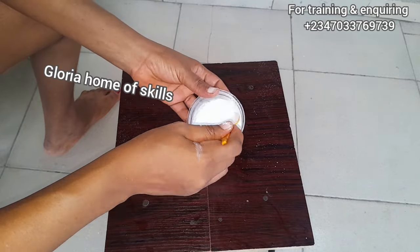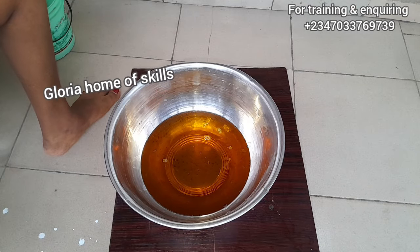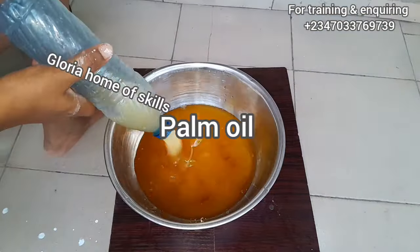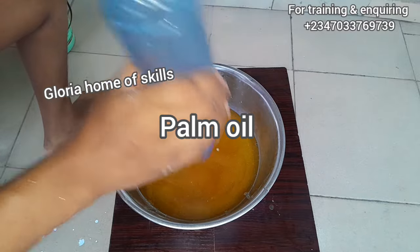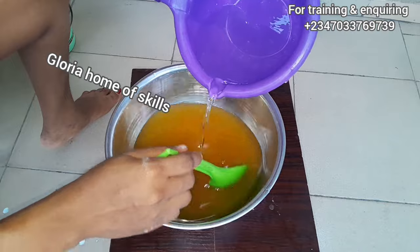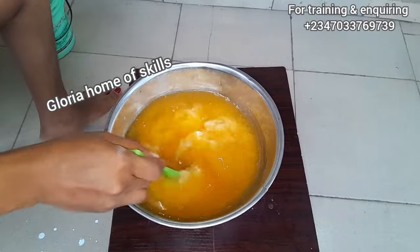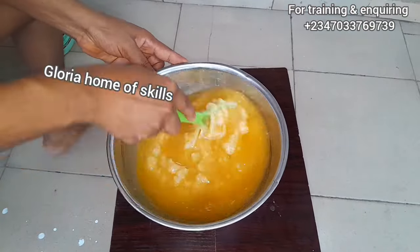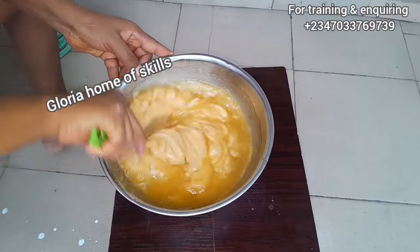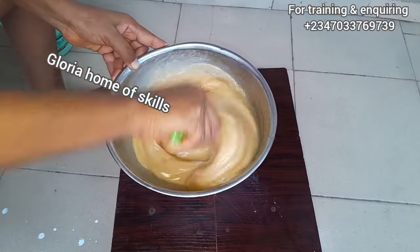This is PKO oil, also called palm kernel oil. I use a measured combination of palm kernel oil and red palm oil. Our production has now begun. I'm going to be adding the dissolved caustic soda into the oil. I bleached the red palm oil myself — if you want to watch how to bleach your palm oil, you can find that video on my channel.